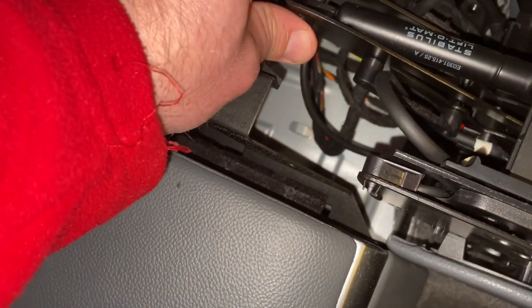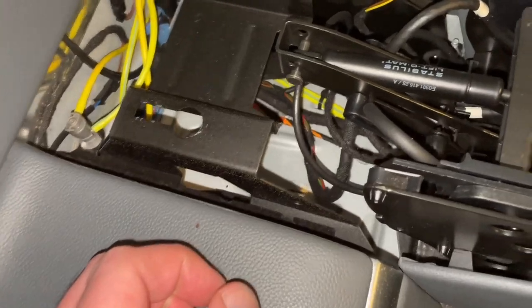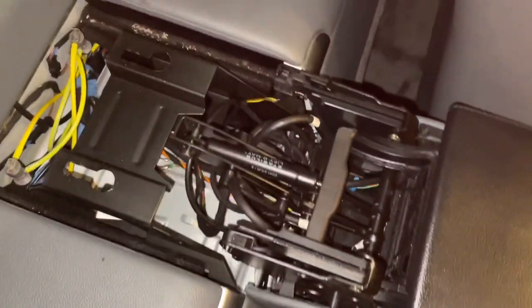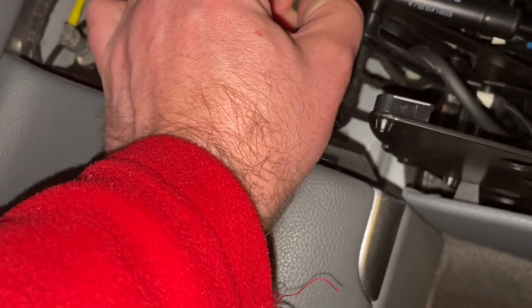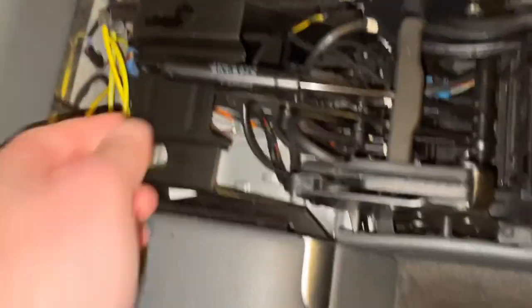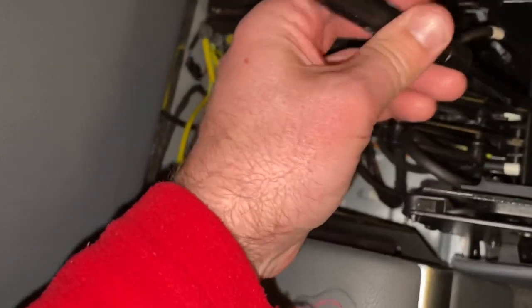Now this pin we should remove, and chances are this little guy here will ping because he's compressed right now. So I'm going to open up the console — just ignore the warning message you'll get in the dash. And we'll just pull that out. Done — screws like that. That's it removed. We'll go and get a new one and put it in.